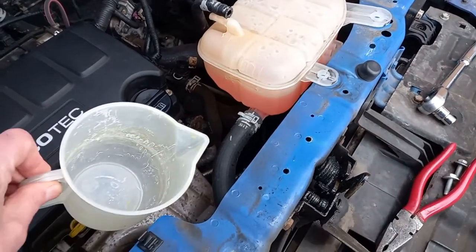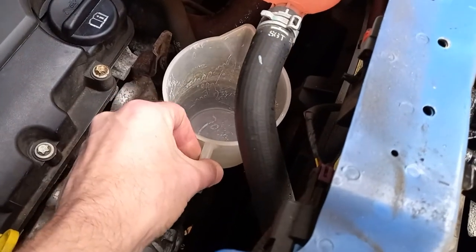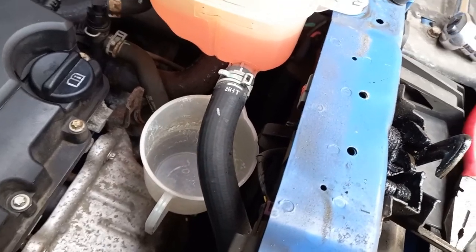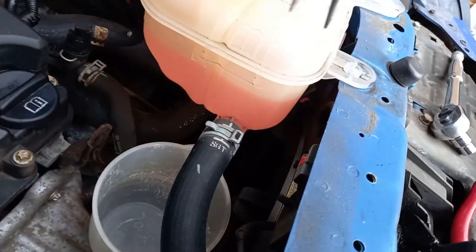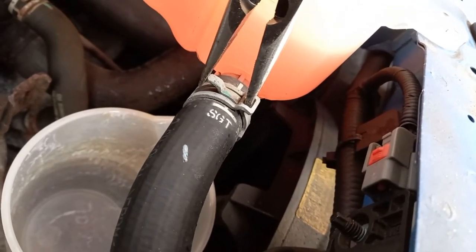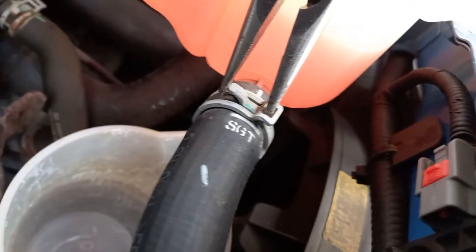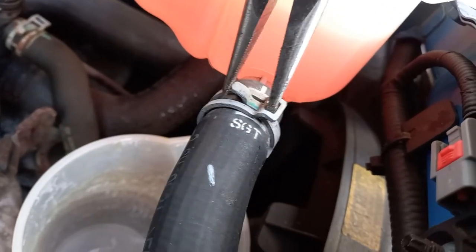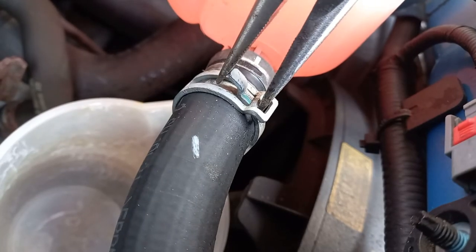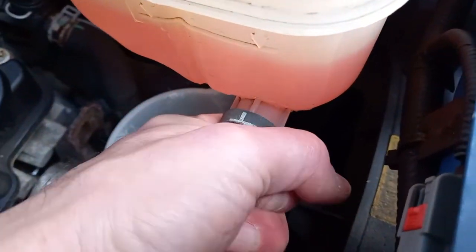Now place a suitable receptacle such as a jug or bowl in position under the lower hose connection. This will need to be big enough to catch all of the coolant in the tank — I found a one litre jug was just big enough. As with the upper hose, use your pliers to squeeze the clip and move it away from the spigot.